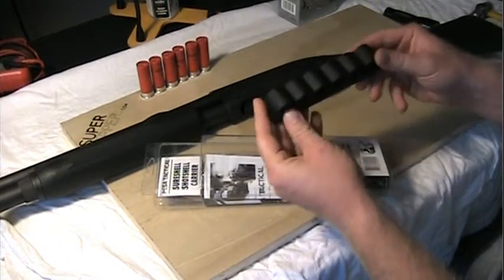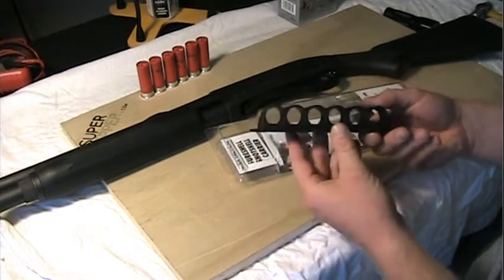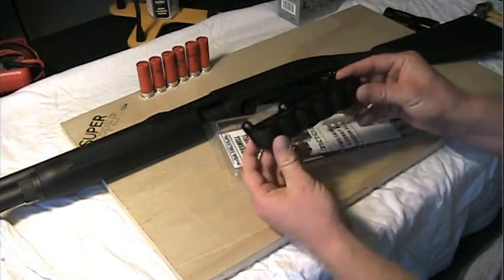So it's not plastic. It fully encloses the shells, which I really like as well. If you drop the gun on it, for example, it should be just fine. It's all aluminum, all closed up. It's not going to chip or break off — at least I don't think so.